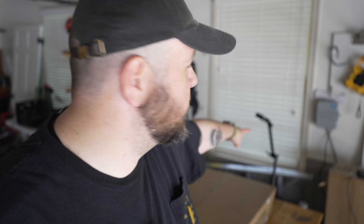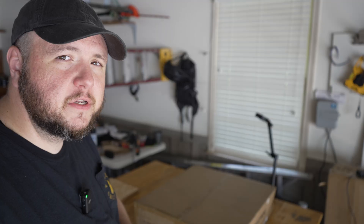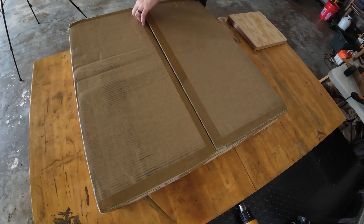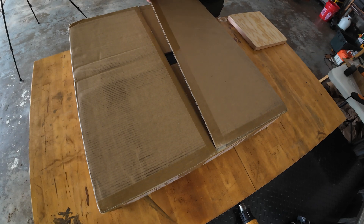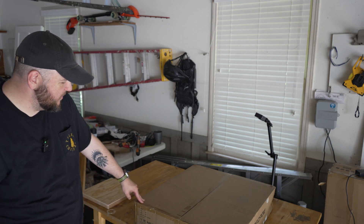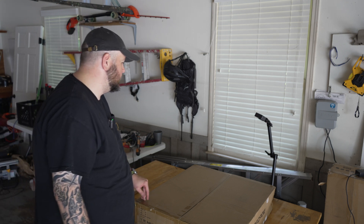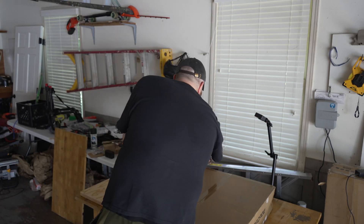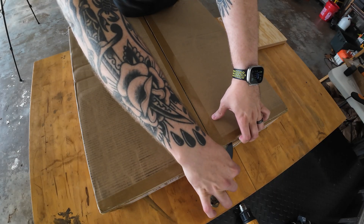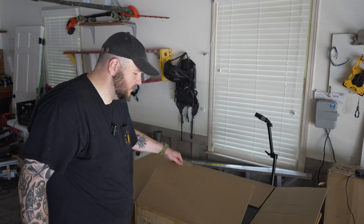I'm going to go ahead and get this unboxed. I've got a little GoPro action camera over here so you can get a different view, and yeah, let's see what it looks like on the inside. One thing that's supposed to be super nice about this model specifically is it comes pretty much basically assembled, so you can see the box is a little large.